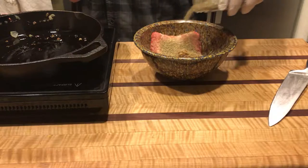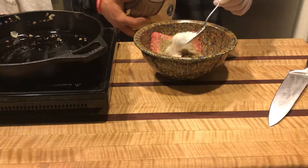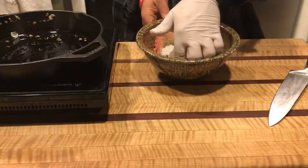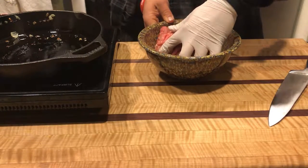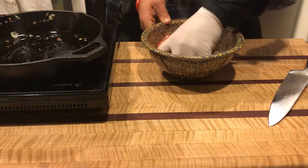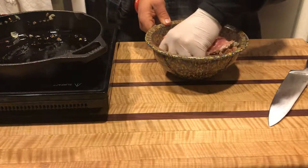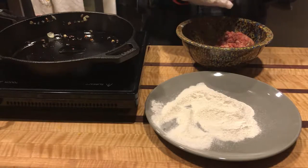I threw in some poultry seasoning, then about a tablespoon of cassava flour — the recipe calls for coconut flour but I had cassava flour on hand. Then you're just going to mix it all up and form your patties.